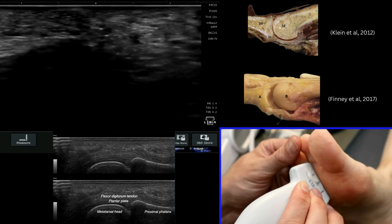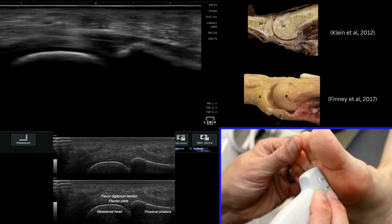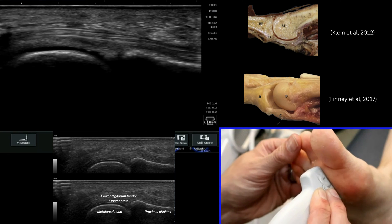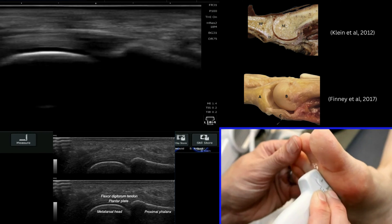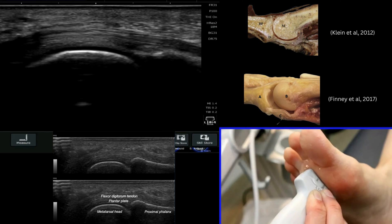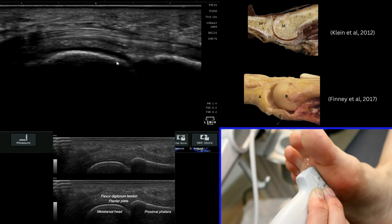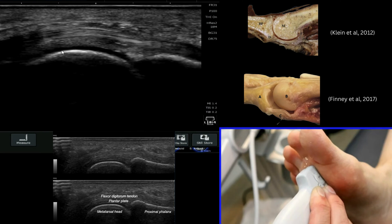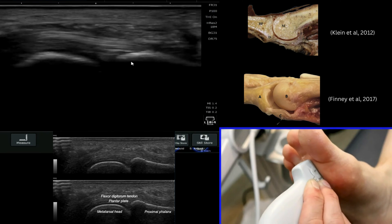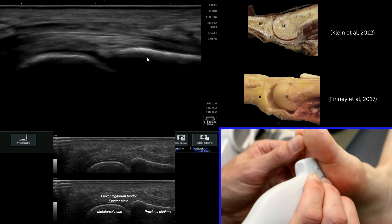Place your probe in a long axis view. The first thing to do is to have a look and ensure that you understand what is proximal and what is distal in your image. You can work that out partly from the sonographic appearances of the metatarsal. The distal part of the metatarsal has that articular cartilage — that black line on top — and we then know that this is the phalanx on this side.